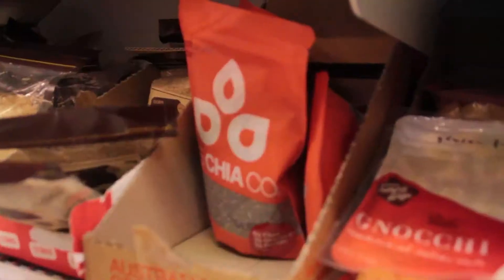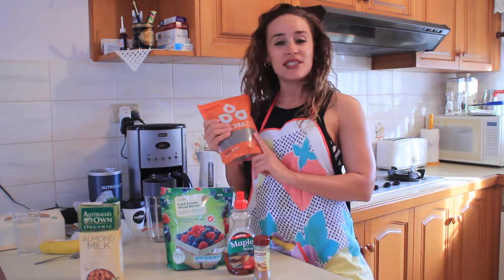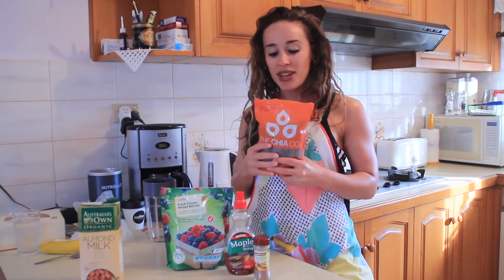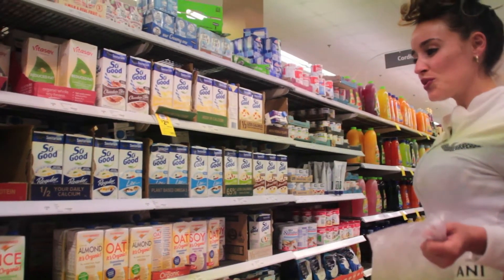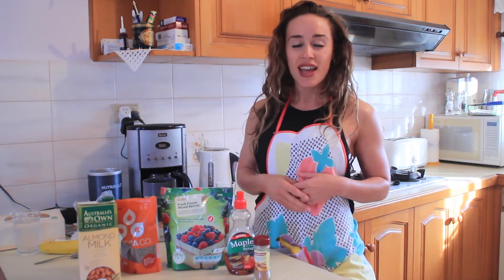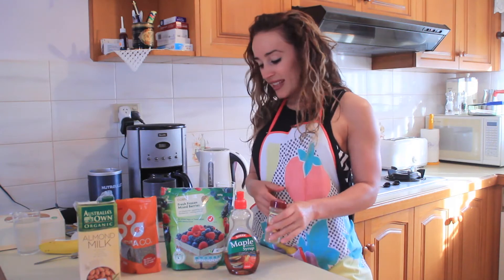We have chia seeds. Now this is optional — you don't have to get chia seeds. These are full of vitamins, minerals, antioxidants. All you need is a teaspoon, and as you can see, this will last you a year — it's full of chia. Then we've got almond milk. Feel free to use any type of milk you want — full cream, skinny, soy, almond. As long as you're having a source of calcium, it doesn't really matter. We've got cinnamon again, and that's it.